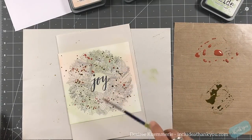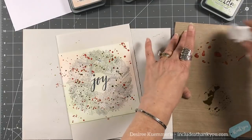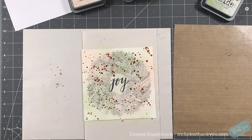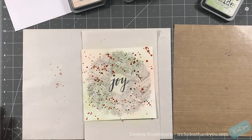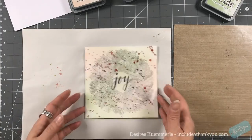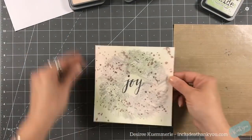Once I have the two colors down, I use my heat tool to help dry it, but I stop early because the card was really starting to warp. So I let it dry naturally. After partial drying, I come in with a paper towel to pick up the splatters that are still wet — it will actually lift those up and give me different shades of the distress oxide inks I chose.